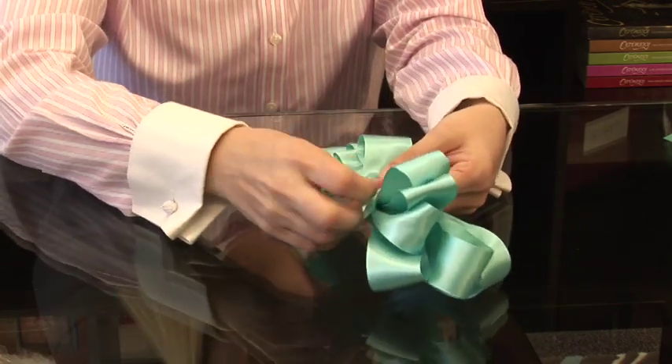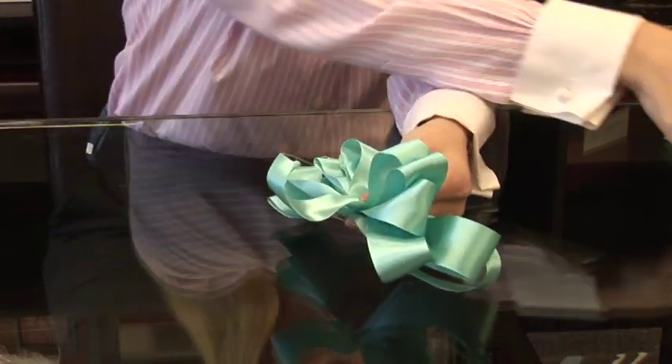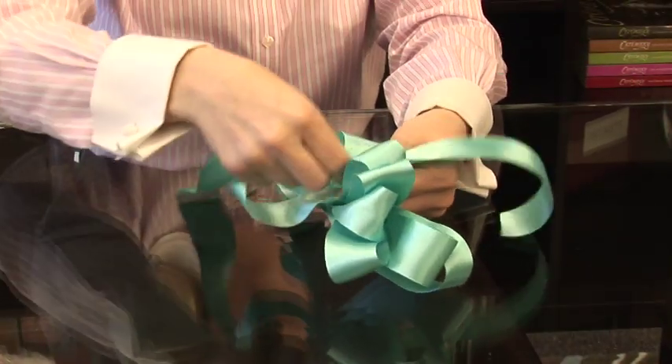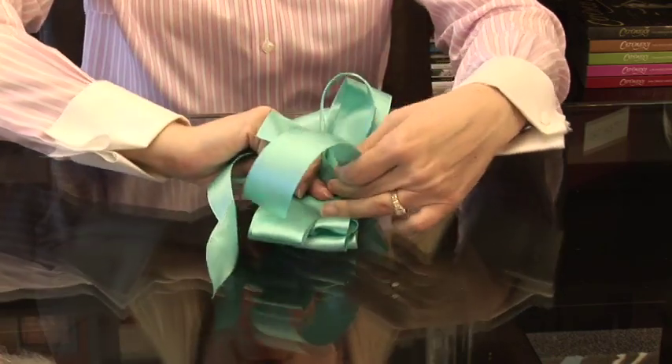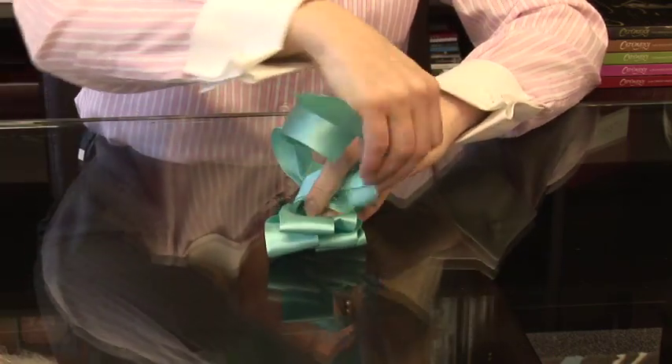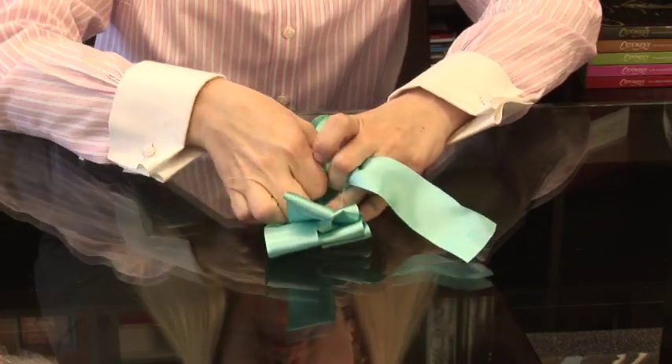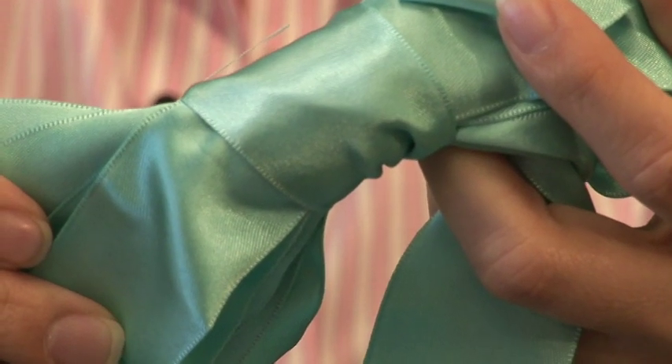Now I've reached the top. There are several ways you can do this. My favorite way is to take a separate piece of ribbon and to tie it around your bow, just like so, giving your bow the finished look of having a knot.